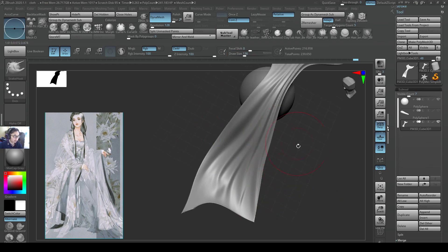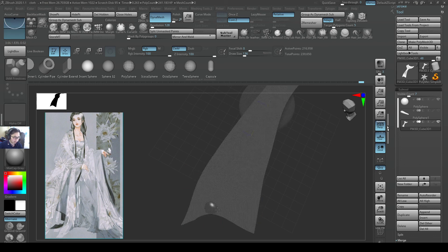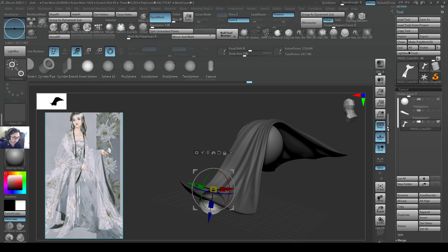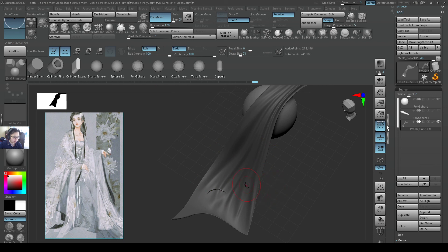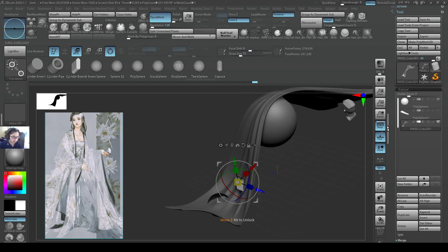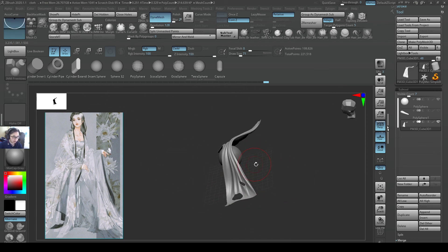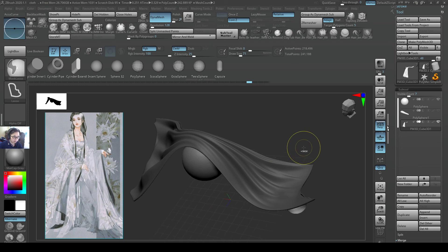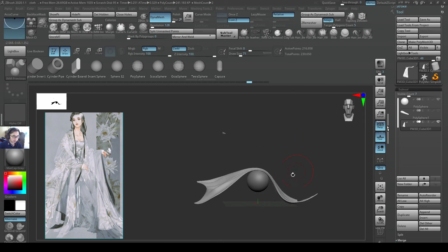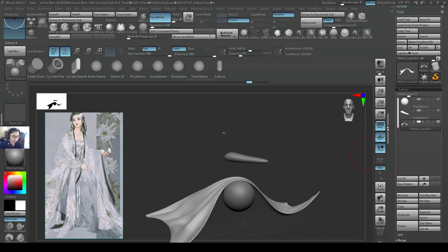Of course, if you want to add holes to it — I've mentioned it before — you can use some IMM brushes. This model doesn't have those holes, but sometimes you may have holes on a model, and then you can press Alt when you create these objects so they become Boolean on the sub-tool, and then re-Dynamesh them so they will create a hole into the mesh. I'm not going to do that here, so I'll just undo it. So I hope you learned something — you do the same method. I have another cloth over here, so maybe I'll do another one on top. I'll see you in the next video, bye.